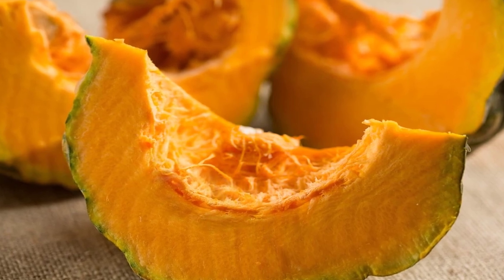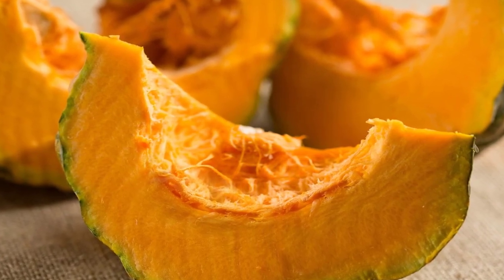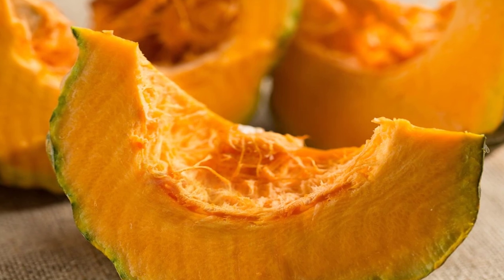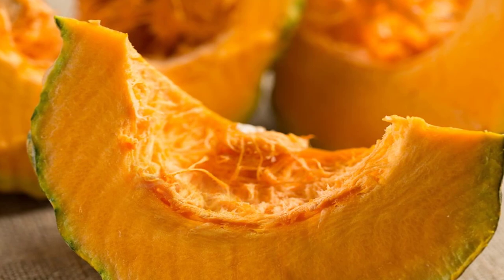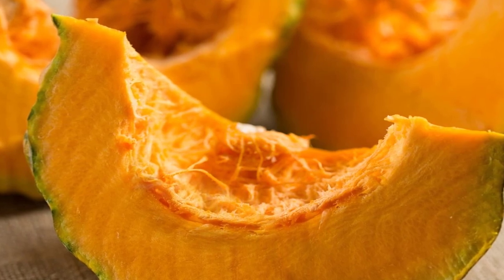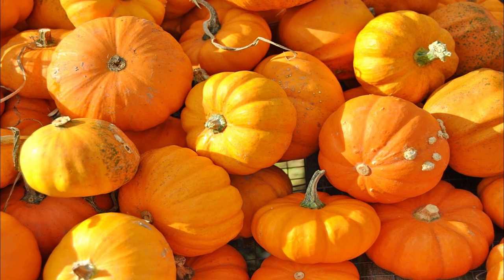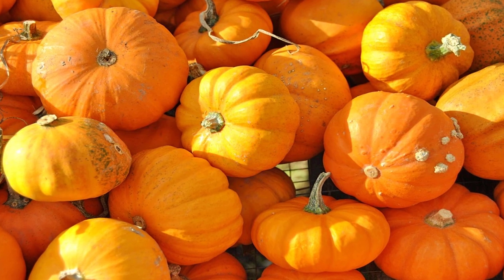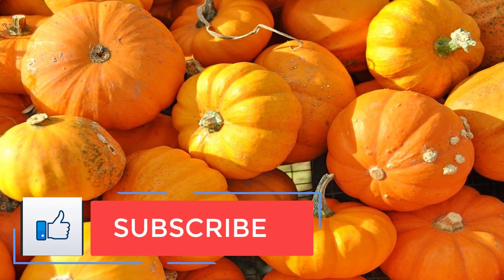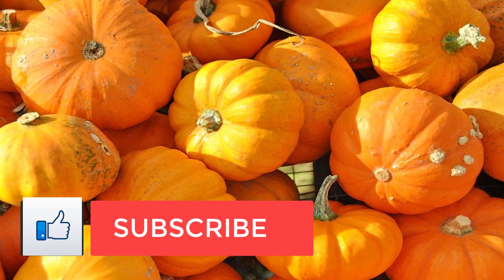Roasted butternut squash — makes 8 cups cubed. Ingredients: 1 butternut squash, about 4 pounds, peeled, seeded, and cubed; 2 tablespoons olive oil; 1 teaspoon ground cumin; 1½ teaspoon ground allspice; 1½ teaspoon ground coriander; ¼ teaspoon pepper; 1 teaspoon kosher salt.